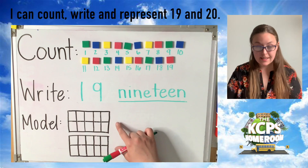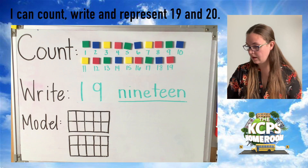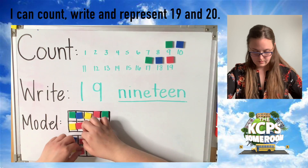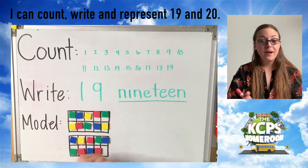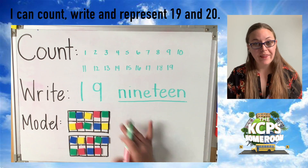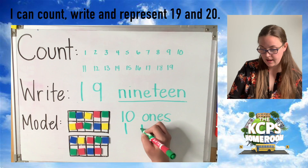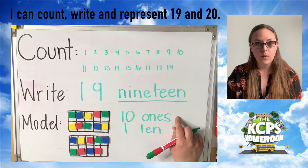The last thing we have to talk about today is modeling in our 10 frames. So I'm going to reorganize my counters down here below, and I'd like for you to do the same. When you're done, we'll talk about the groups of 10s and 1s. Here we are, friends, ready to talk about the groups of 10s and 1s that we have in front of us. This top 10 frame is full, which means we don't have to count it. How many counters live in this top 10 frame? If you said 10 ones, great job. If you said 1 ten, also great job. If you said both, give yourself a high five. This top 10 frame models 10 ones or 1 ten.